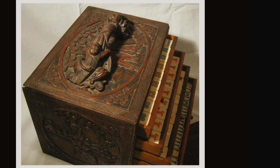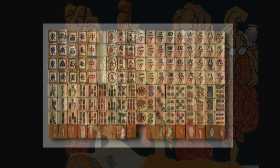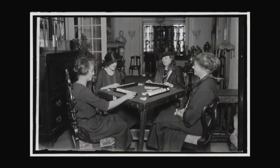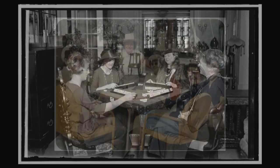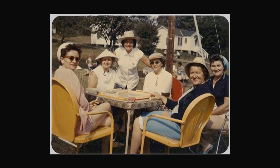Mahjong, the Chinese board game, is rumored to have been created in ancient times going all the way back to Confucius. Men and women helped it become a nationwide fad here in the USA in the 1920s, and it also became a staple of both Chinese and Jewish American women's social lives throughout the 20th century.